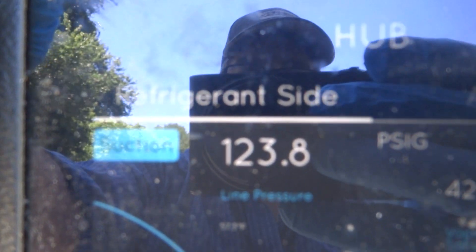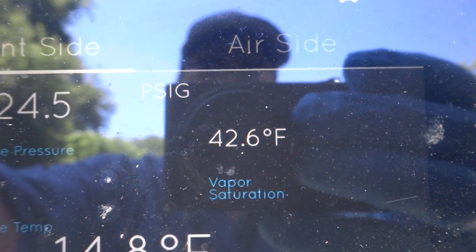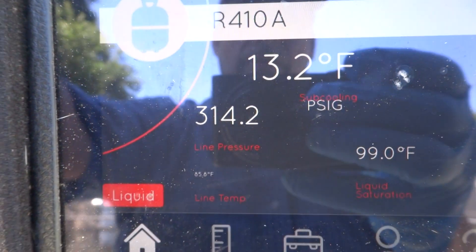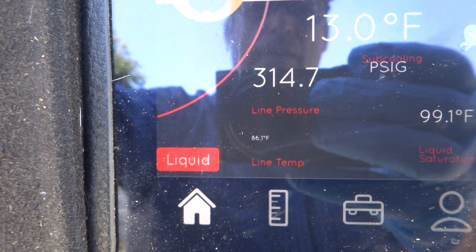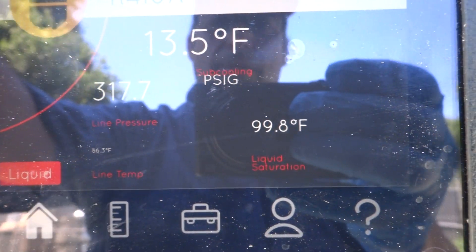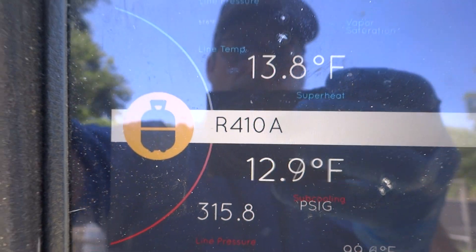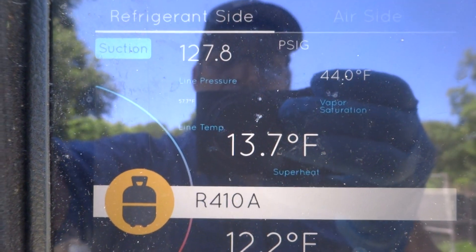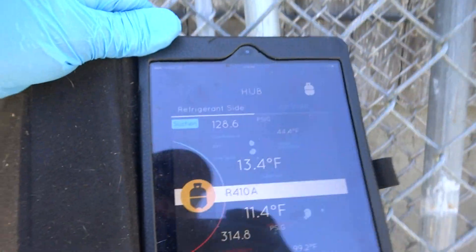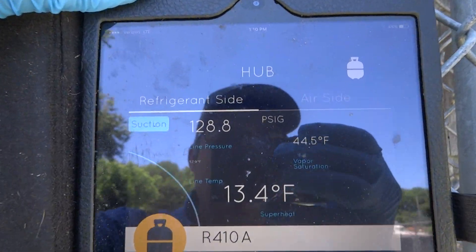Our suction is 123. We can see evaporator temperature, superheat, liquid line pressure, and sub cooling. The system's a piston system — 410A. Nice little app; I kind of like it.